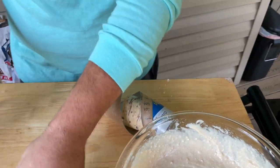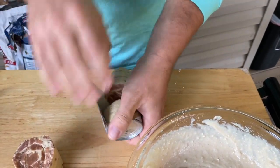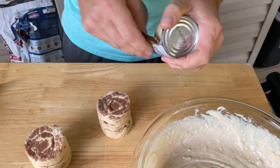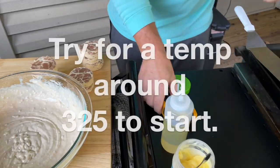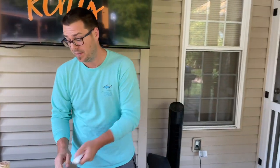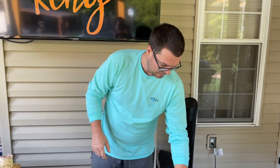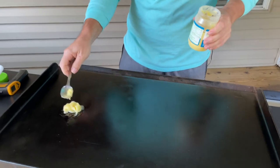Save that cream cheese icing for later. I did get the small cinnamon rolls instead of the big Grands — I thought the width of the bigger ones might be a little too thick for what we're doing. We're already at 350, a little high, but we'll live with it. I've got some clarified butter down on the griddle.